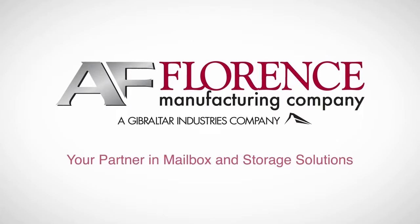These are just a few of the security features on our CBUs. To learn more about our cluster box units, visit our website at FlorenceMailboxes.com.